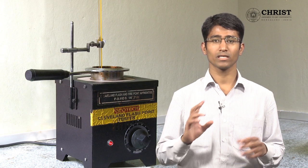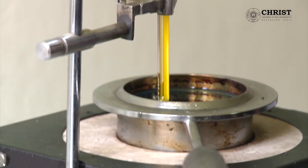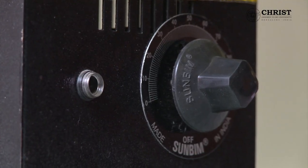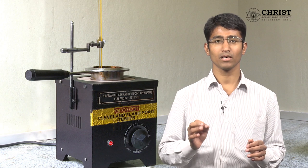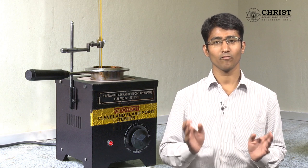The thermometer is to be positioned such that its tip should not be dipped completely. There is a dimmer to maintain the heating voltage in the range of 60 to 90. Fuel is to be filled in the cup up to the provided mark, and a matchstick is required to check the flash or fire.